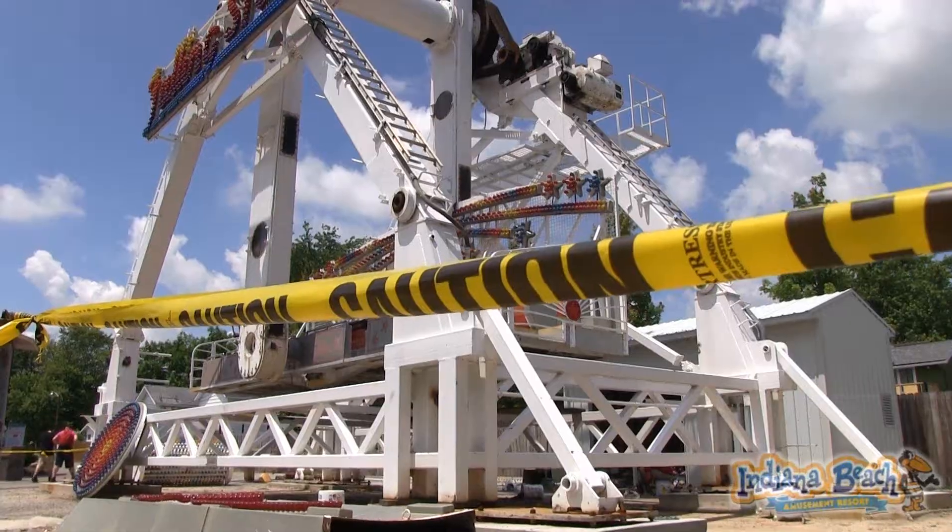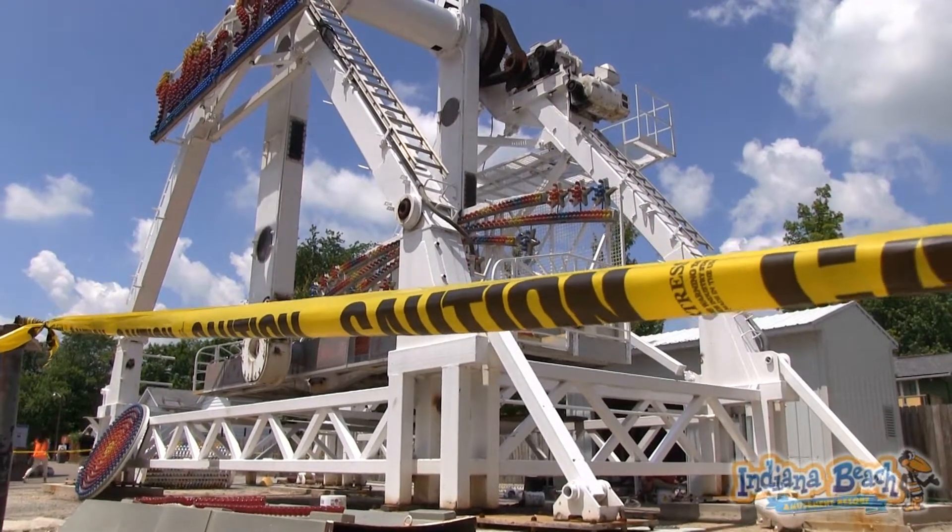We've been getting a lot of comments on Facebook and around the community in regards to the Falling Star, so we thought we'd take a few minutes and show you where we're at with it. Right now I am working on the lighting wiring, so we can get all the lights back up and running and back in mint condition where they used to be.